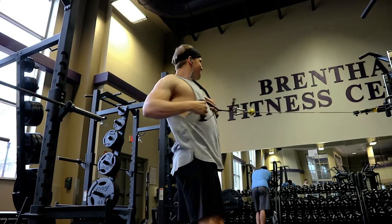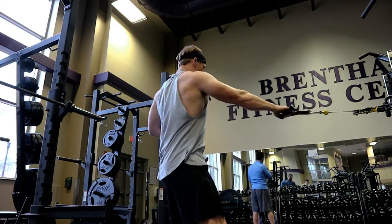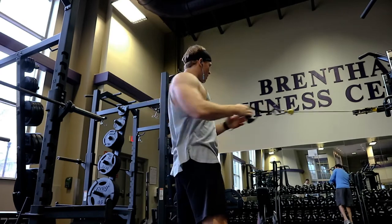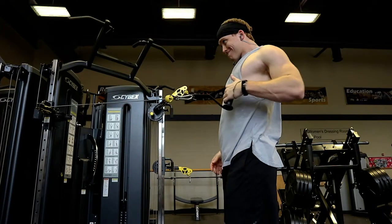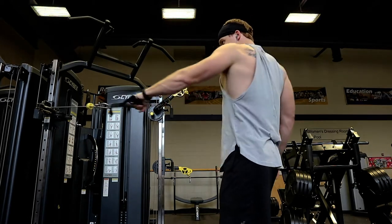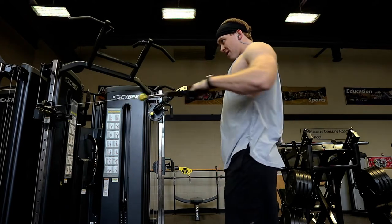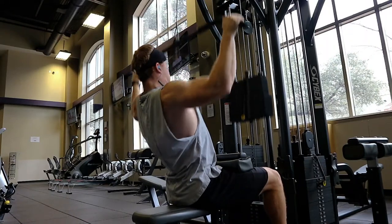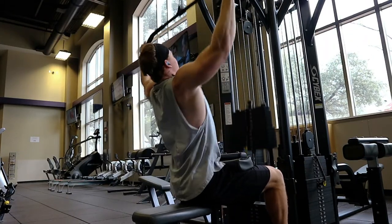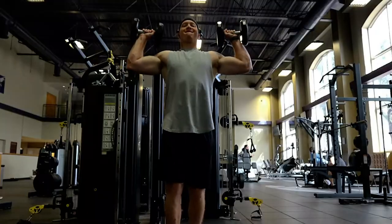Then I moved on to a one-arm row with a cable - a little more of an isolation movement. I try to reach forward and then pull all the way back, and I even paused sometimes to let the muscle work a little extra. I normally don't do a lot of these, so it's really good to just throw them in for a really good pump.